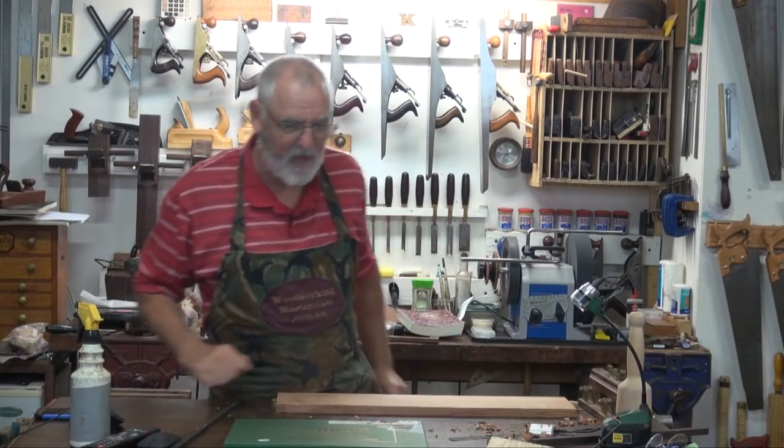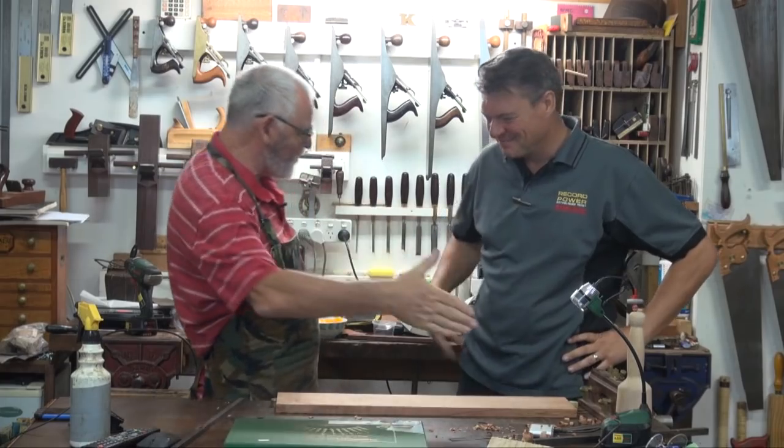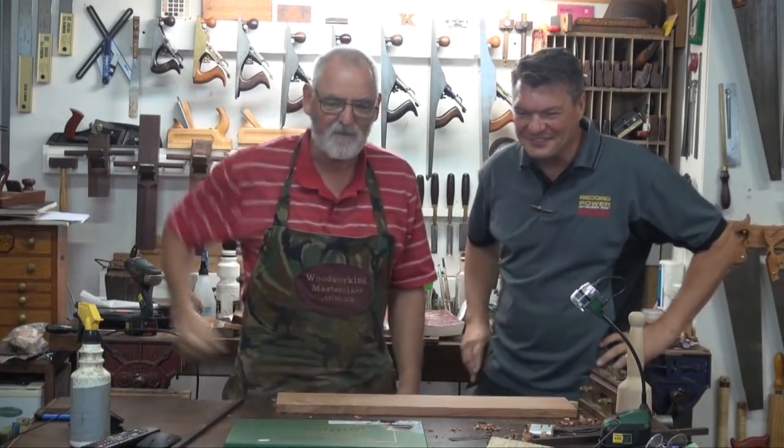Mike, come over here. You've got to stand close to me — we only met on the weekend — but the reason you've got to stand close is because I've got the microphone and I'm going to give it to him. Mike, welcome to the Woodworking Masterclass. Thank you very much.